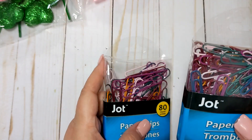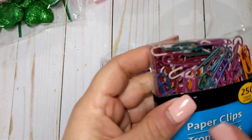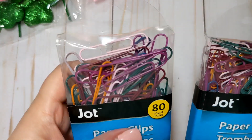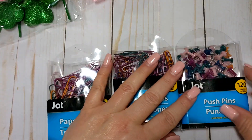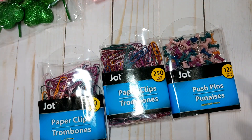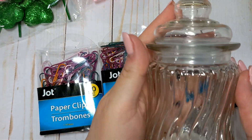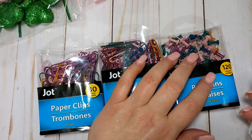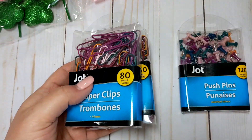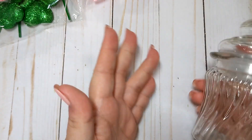I picked up some paper clips. The colors are really pretty — dark pink, burgundy, light pink, orange, dark blue, and green. I got both the large and small ones, and I also picked up push pins. I wanted these specifically for my craft room. What I bought to keep them in were these little jars — it would be handy to have them close by for my bulletin board or whenever I need a paper clip. I'll keep the push pins in one jar and the paper clips in another.